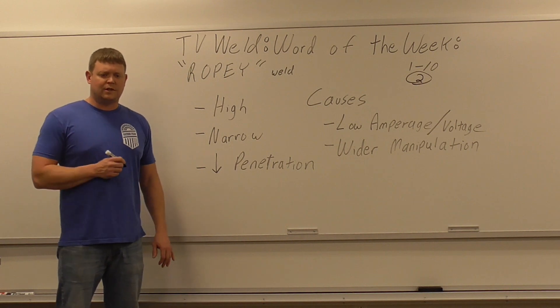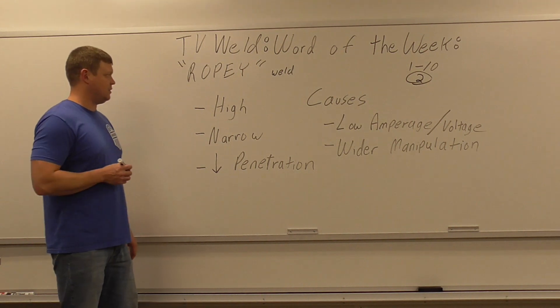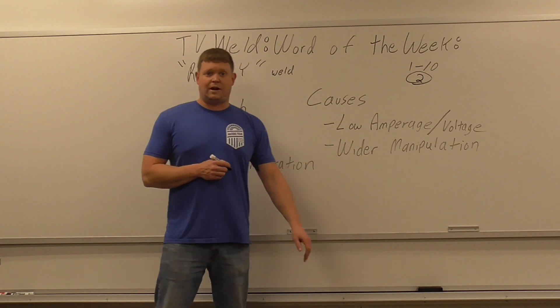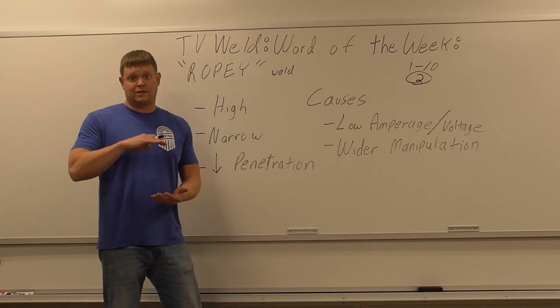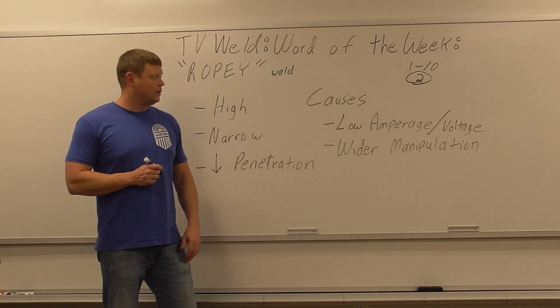You put a bead down and somebody says it looks a little ropey — so how do you fix that, or what causes it? The main causes are very simple: it's low amperage. Your amperage is too low, that's why it's raised up. When amperage gets higher, it wets the bead out so you don't get a ropey looking weld.